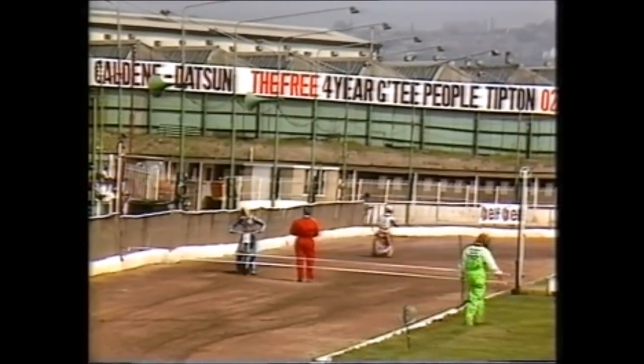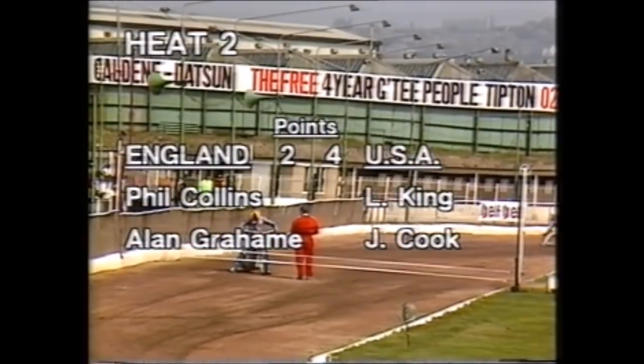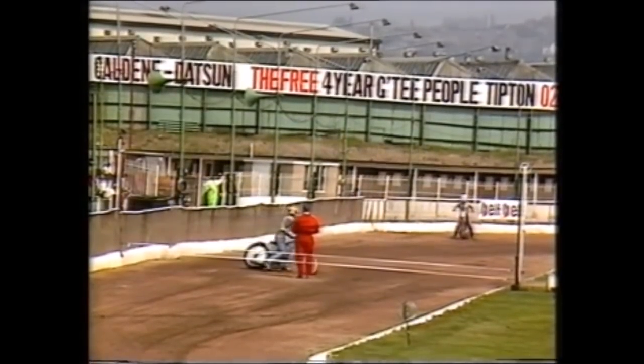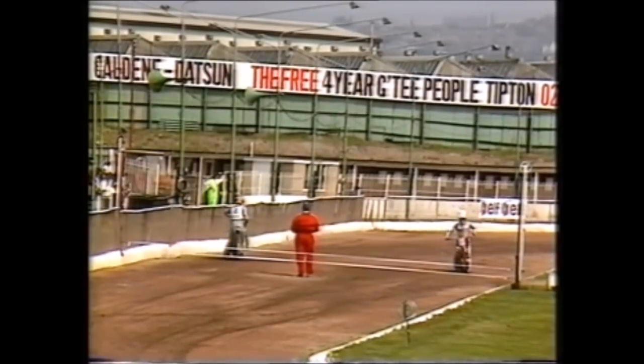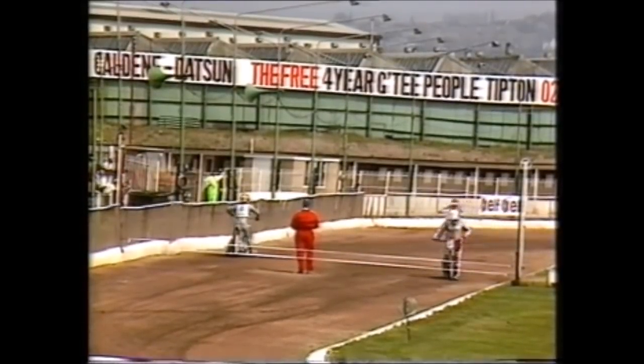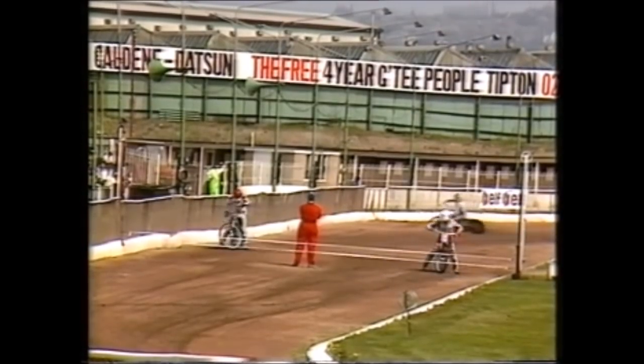Heat two coming into action. For England it's Phil Collins and Alan Graham, both Cradley riders, in against Lance King and John Cook for the Americans. America leading 4-2 as we come into heat two, with three Cradley riders — Collins, Graham and King — all riding here for the Heathens, so they'll know their fastest way around this circuit.